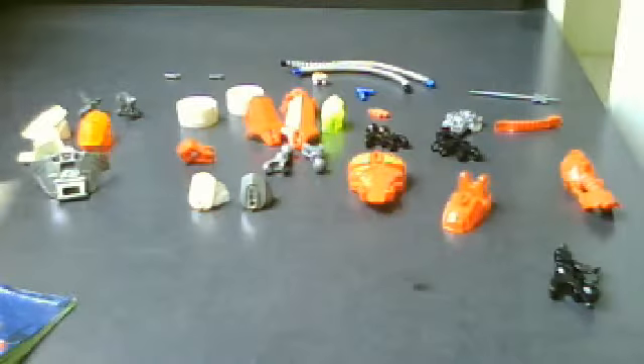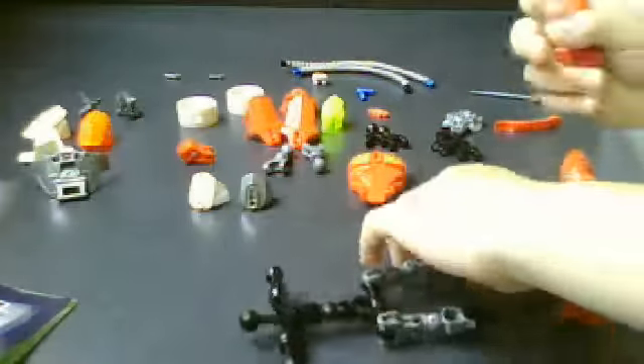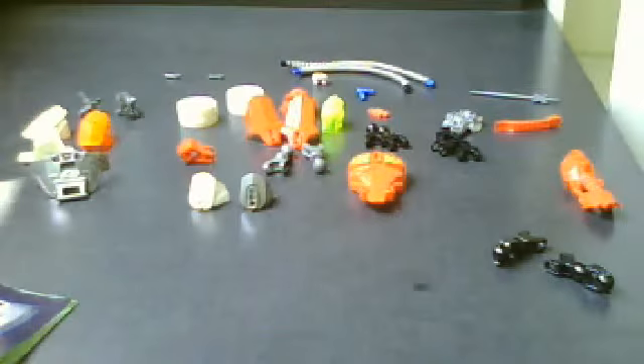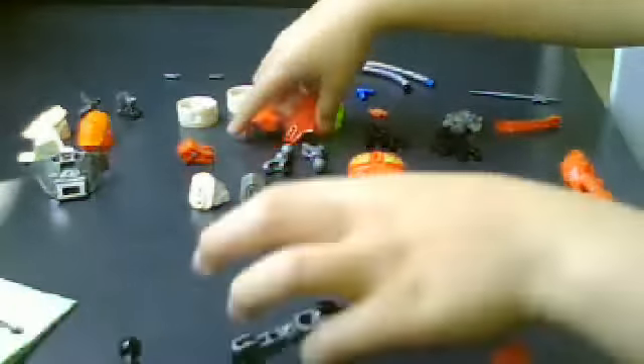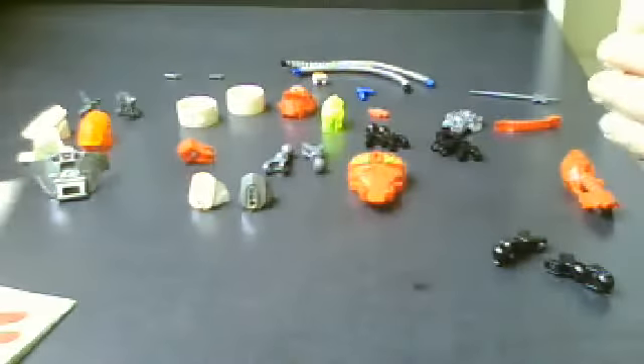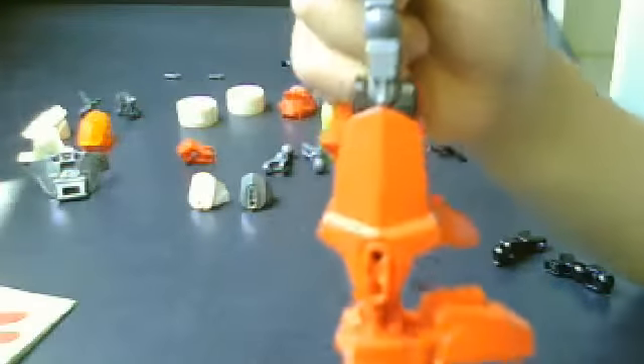Now put the legs below like this. Now take these two leg armor pieces, turn them around and put them on the black colored legs, like this.